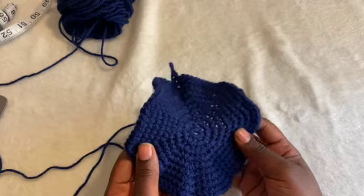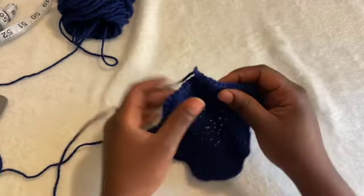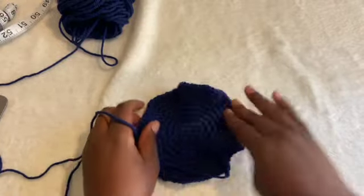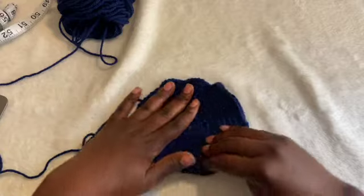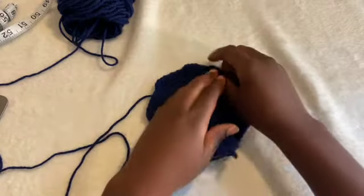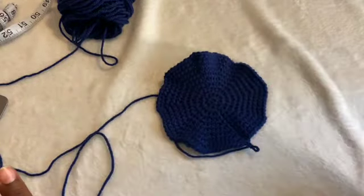It looks like it's curling up a bit — when you increase, it tends to add ruffles. You can just pull it a little bit, flatten it out, manipulate it. It doesn't need to be blocked, in my opinion. Nobody's really going to see the bottom — you just need that base part for the dome, and this is good enough.